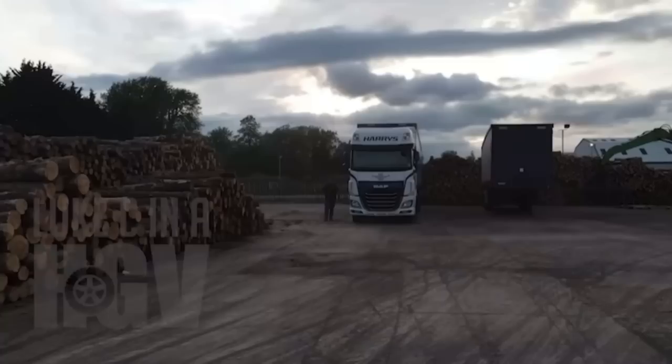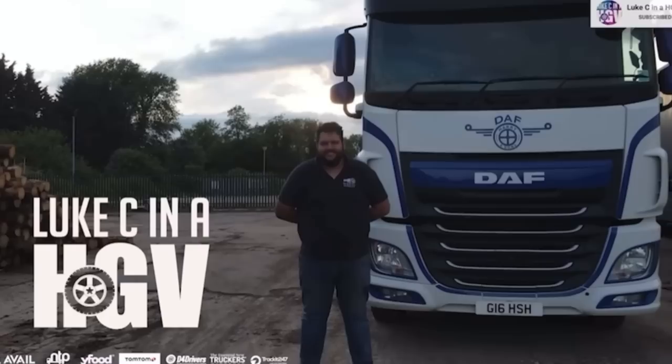Hey guys, Luke here and in today's video we are going to be talking about the brand new TomTom GoExpert 5 inch. I've been reviewing and using TomTom products for years. If you go back on my channel you'll see that I've been doing them pretty much since the start of my career. I've always used TomTom, I've always found them to be the best out there and I love the products. So I'm very happy to have become a brand ambassador for TomTom and I'm grateful to be able to review new products that they are releasing.